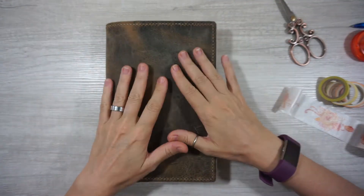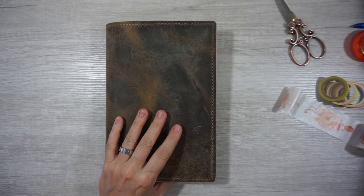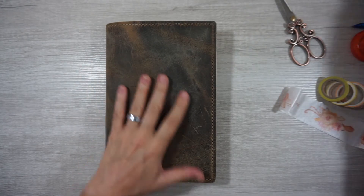Hey guys, this is Sarah from Southpaw Planning and today we're going to be setting up the week of May 10th through the 16th in my A5 Stalogy.